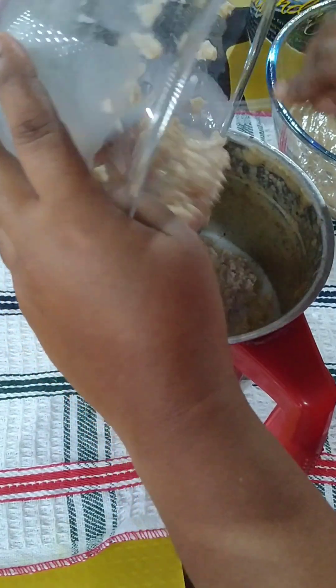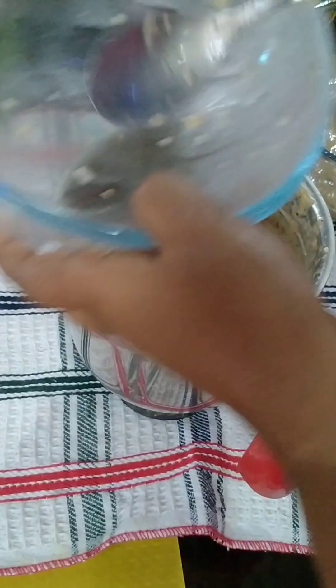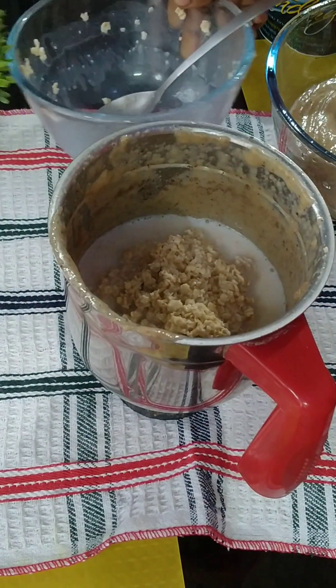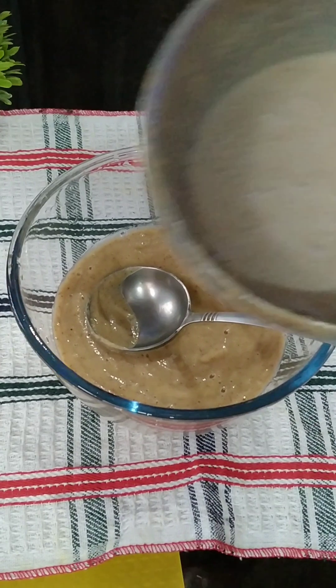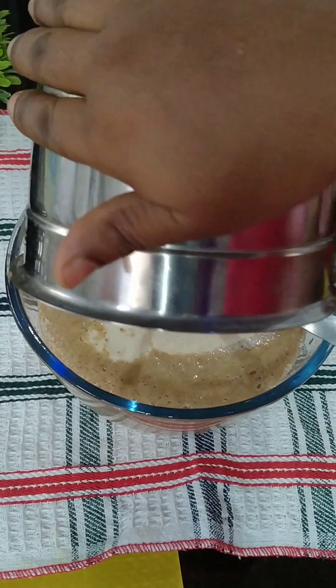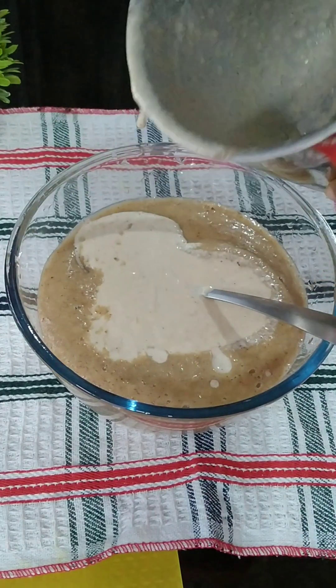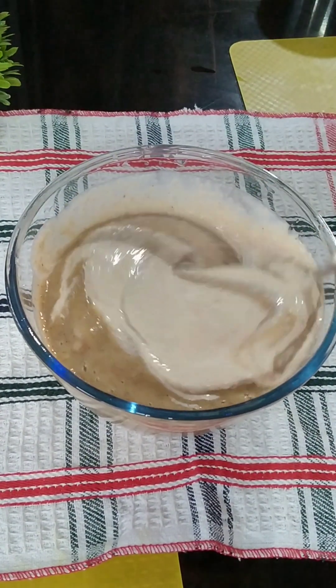Let's try a good recipe for a very healthy taste. Let's mix it all in together.